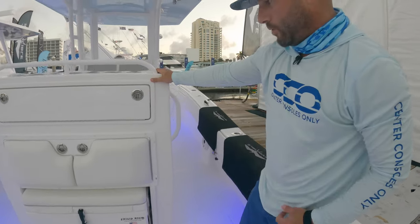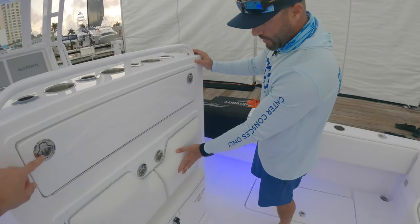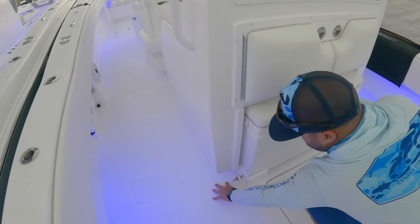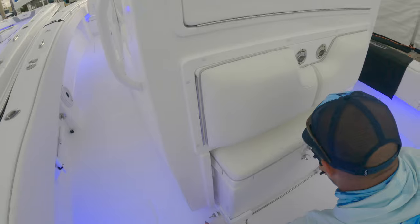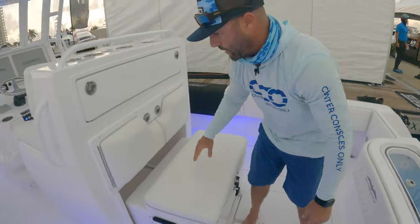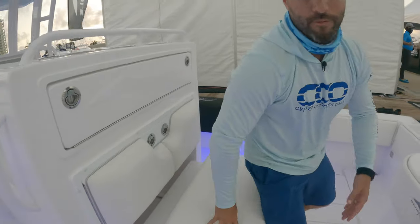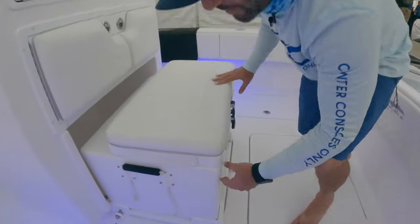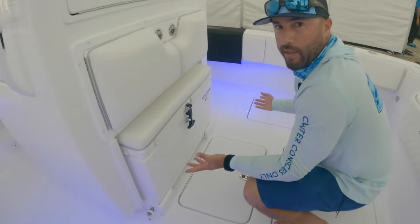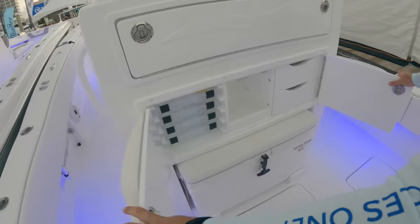We'll make our way to the leaning post. They've added some things to this one — there's a backrest with a retractable rigid piece that pulls out with one button. I love this configuration: you can use it when you need it, it's comfortable, but when you're fishing you can get it out of the way and significantly increase your deck space.